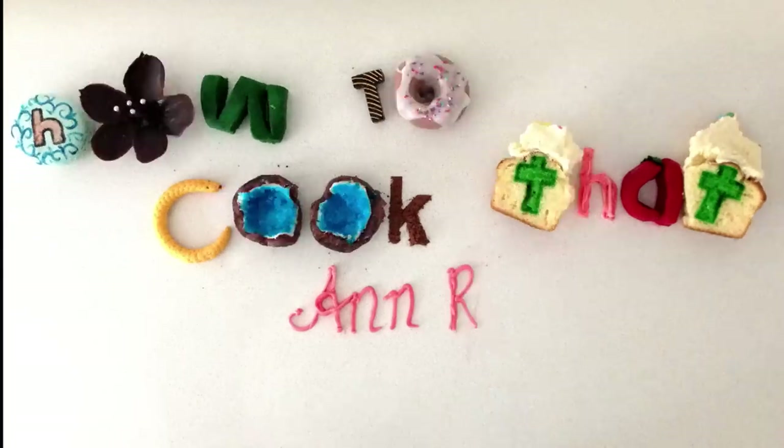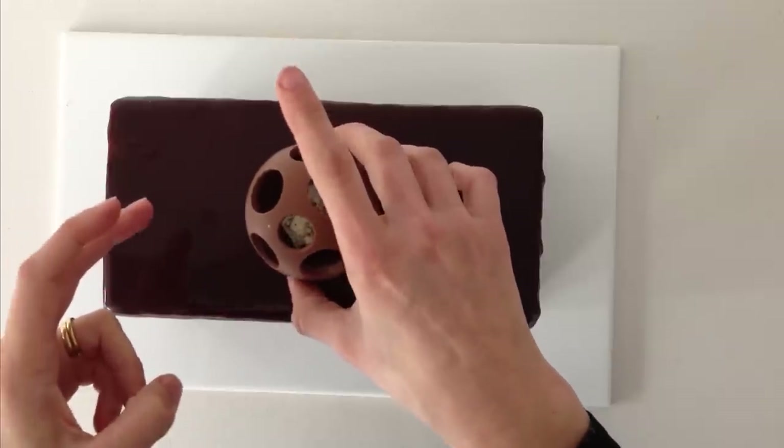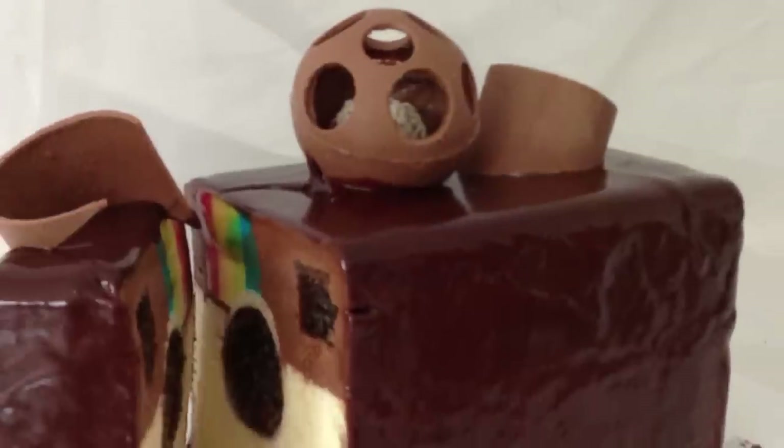Welcome to How to Cook That, I am Anne Reardon, and this week is a chocolate episode. You have requested to know how to make the chocolate sphere that was on top of the Instagram dessert.